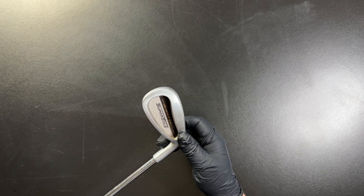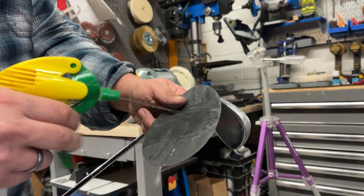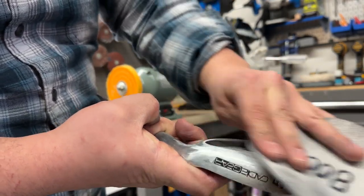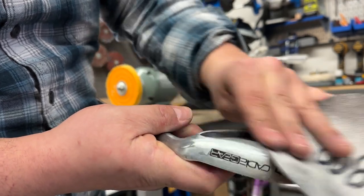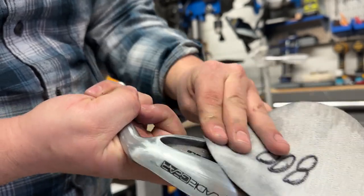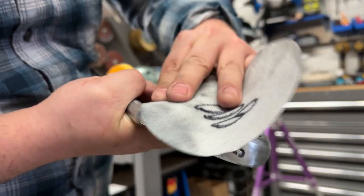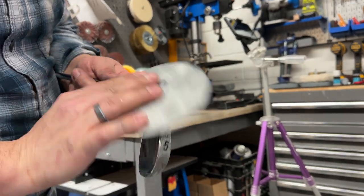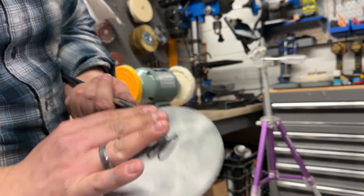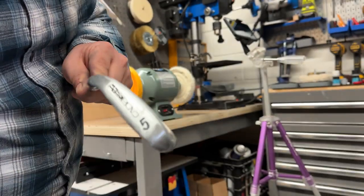I won't go into too much detail about that, but it's a simple process. Dip the sandpaper in water and gently sand the surface in a circular motion, making sure to keep the sandpaper wet throughout the entire process. Start with a coarser grit and gradually go up to 2,000 grit. This will result in a smooth surface perfect for buffing. Once the deep scratches are removed, you can proceed with the buffing process, and once you get the hang of it, it can be done in five minutes per club.